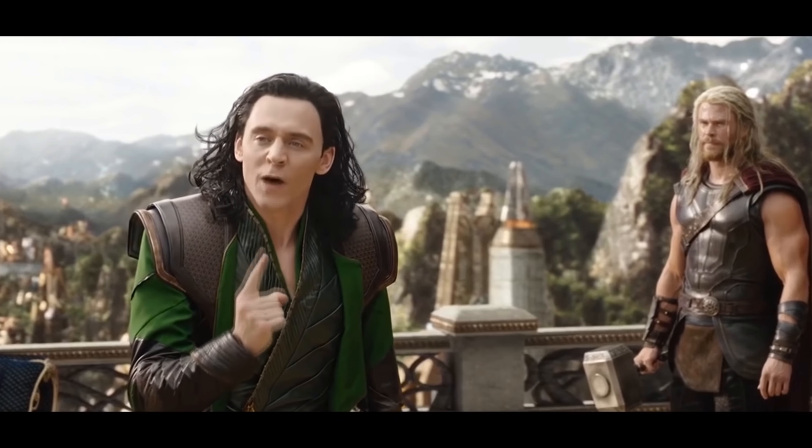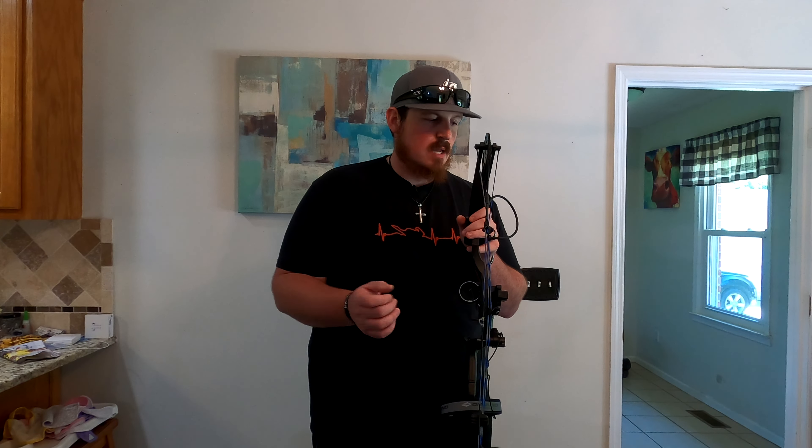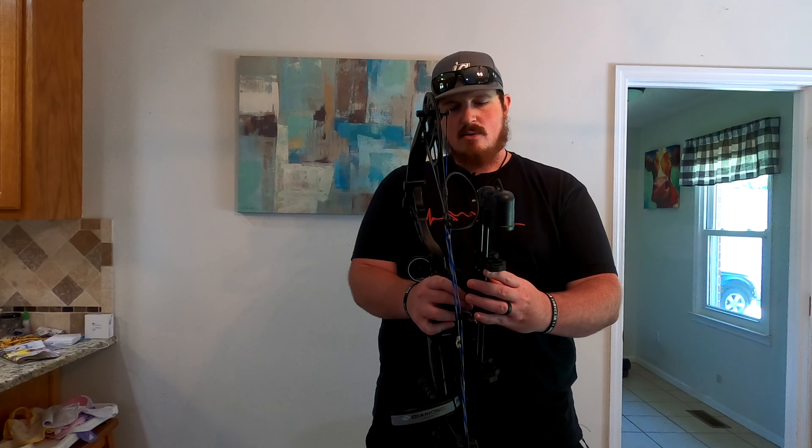What we're getting into now is the customizability. Anything you can bolt onto a $1,200 bow, you can bolt onto this. You can get some aftermarket cams, a different sight, different counterbalance, different wrist sling — all kinds of different stuff. Like I said, this thing is a really, really good bow out of the box.